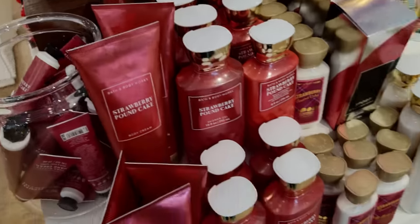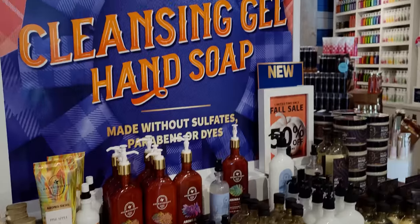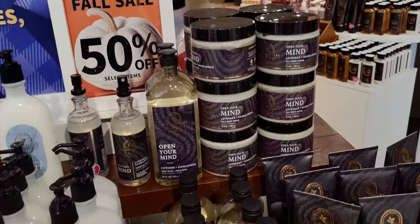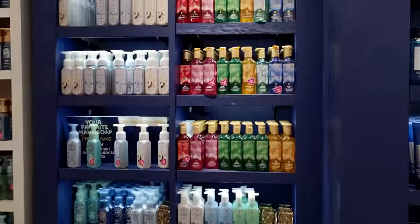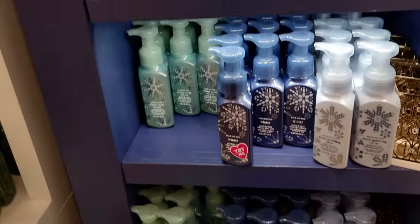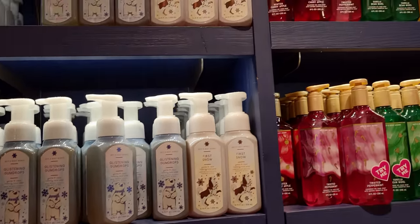Strawberry Pound Cake and some of the — what does it open your mind — that new collection is now half off as well. Over here is some more Christmas soap — I had to show you these, so many choices, so many pretty options.